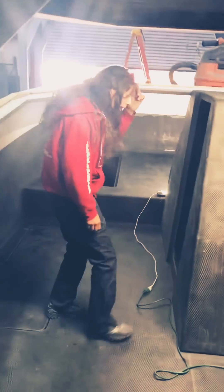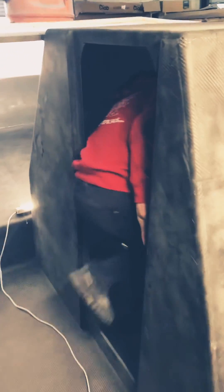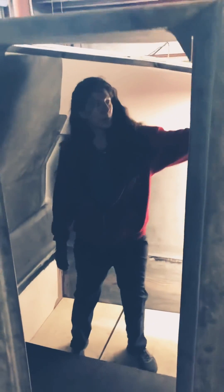This helm of course is doubling as a head, so I'm going to go in here real quick so you can get an idea of the headroom. There will be a nice instrument panel in here that you can access.